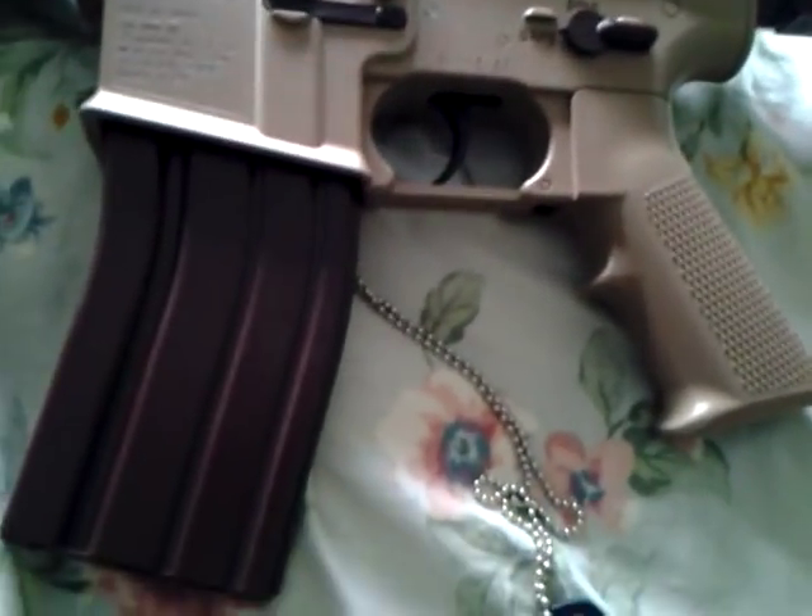It comes with a dog tag for USMC Airsoft.com. It's also got a spring top. It comes with a speed loader, and it recommends 20 gram BBs, so that's what I got.